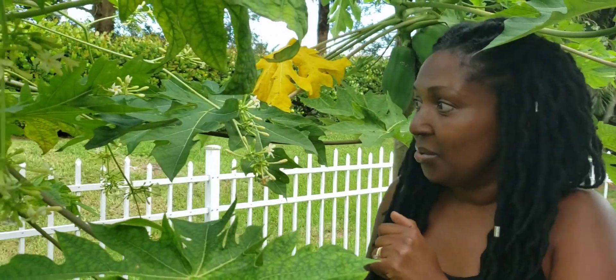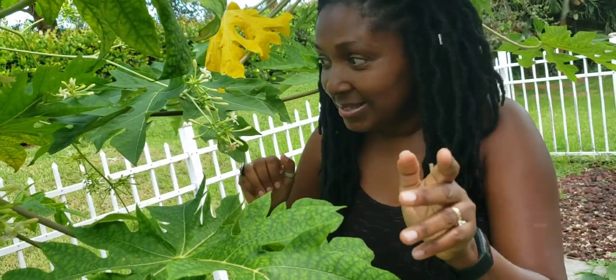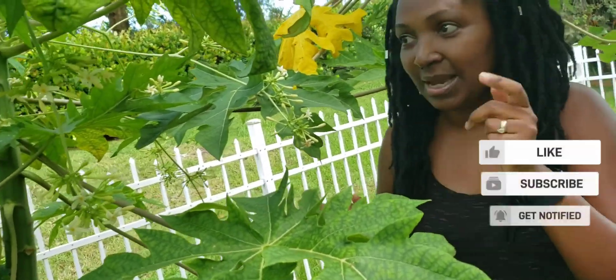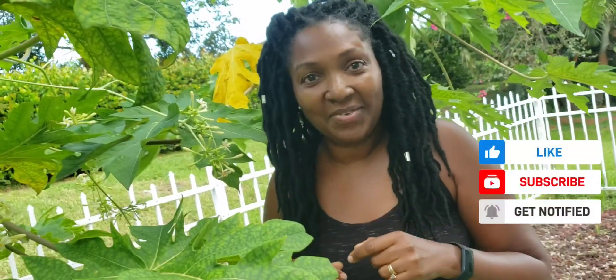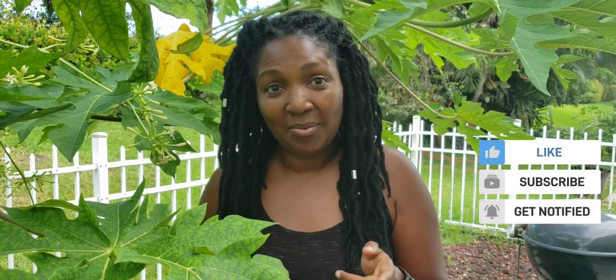I'm just dying to hear how the fruit tastes. If you want to cut it, let us know — take a picture and I'll add it to the end of the video. All right, till next time guys, let's plant, grow, and eat together. Don't forget to hit like and subscribe and share this video with others. Also follow me on Instagram where I post a whole lot more videos and updates. Till next time, bye bye!